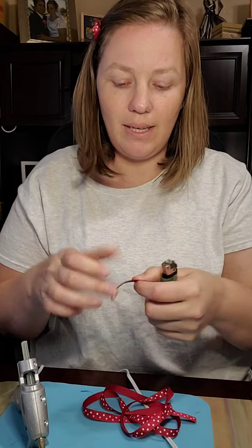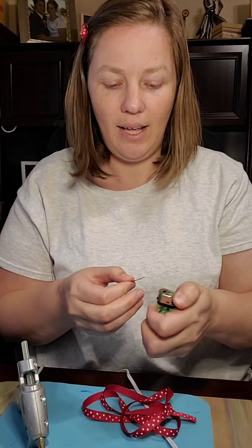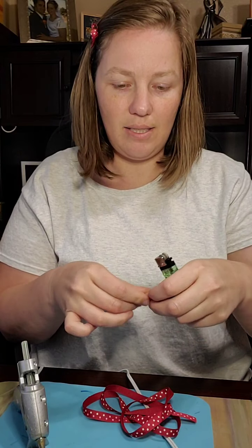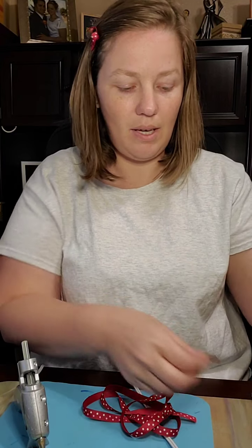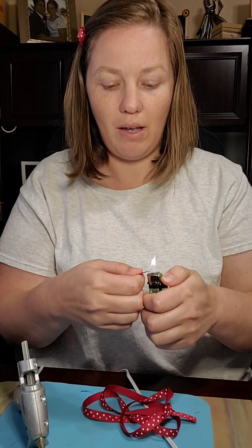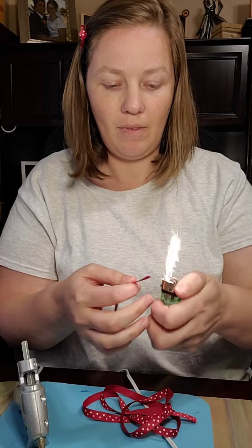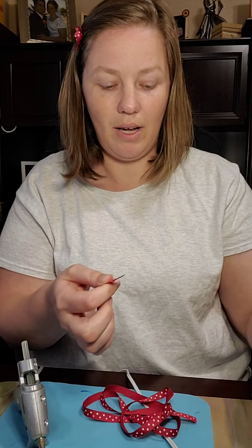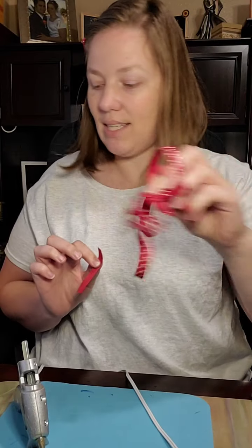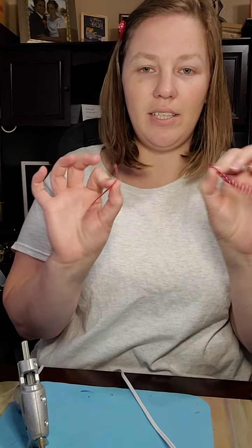Now so we don't have problems later on, we're going to go ahead and quickly melt our ends. That will stop it from fraying. Alright, so we've got our ends all melted — all good. I'm going to set aside my extra ribbon. So we've got our 2 pieces.